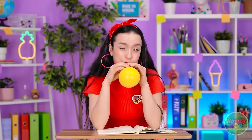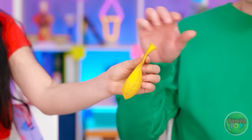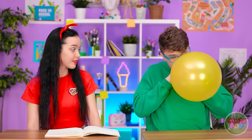Hi, Jasmine! Hi, Justin! Jasmine! Not again! Oh, sorry. Let me try. There's a technique to this. I'm a pro at balloon blowing. Told you! That's good to know!